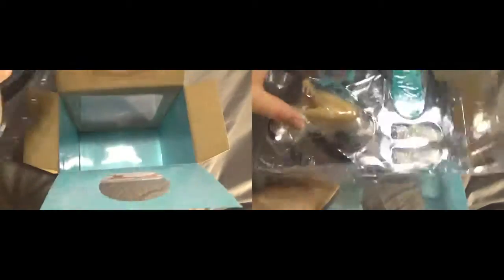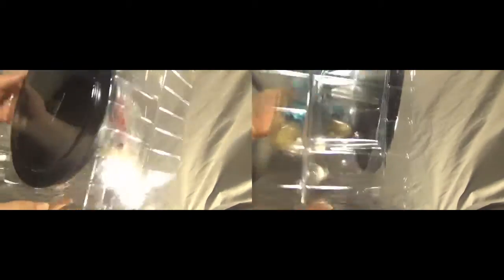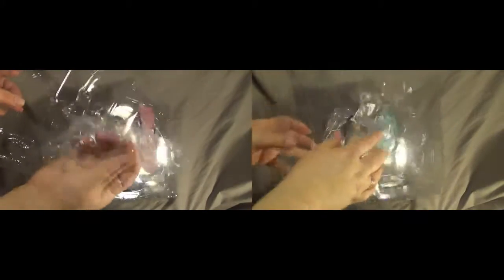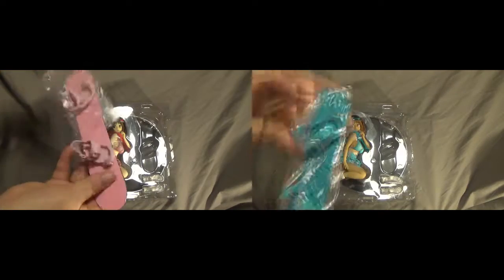We'll pull the two figures out. They are rather heavy, which I found interesting. You can see the base on the bottom and then the two figures sitting inside. It's all sealed up well by sellotape, so you can tell they haven't been opened. These are second hand, but they have not been opened — great to see. They come with snowboards, which I find rather cute, and those are packaged nicely as well.